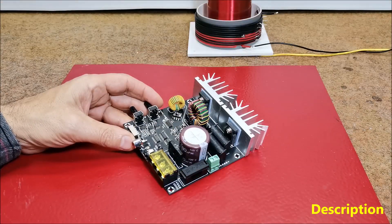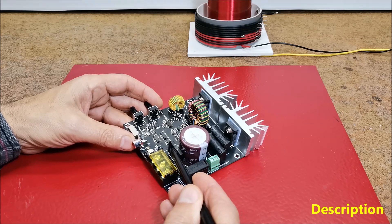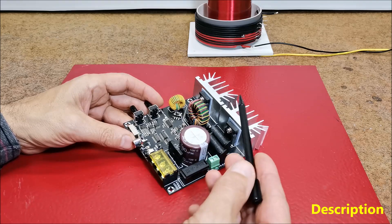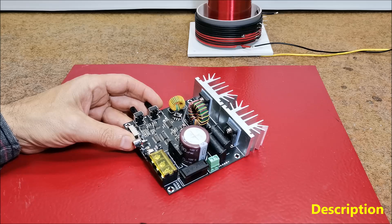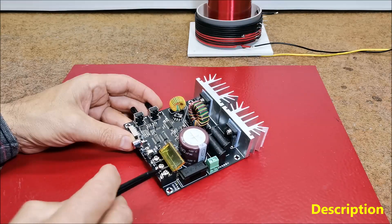The high voltage section consists of a fuse, a bridge rectifier and filter capacitor with a large capacity of 180 µF, providing power for the half bridge MOSFET configuration. The primary winding of the Tesla coil is connected to this green terminal and here a voltage of maximum 220 volts.